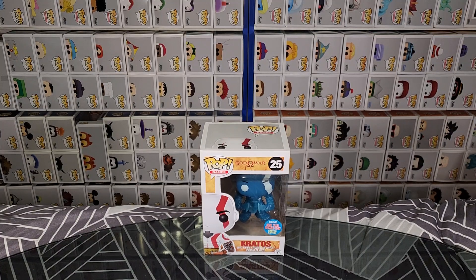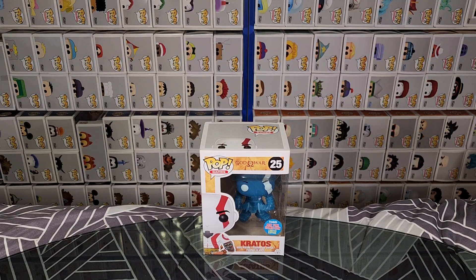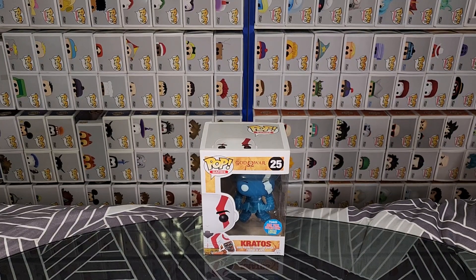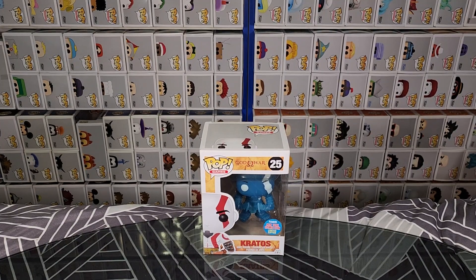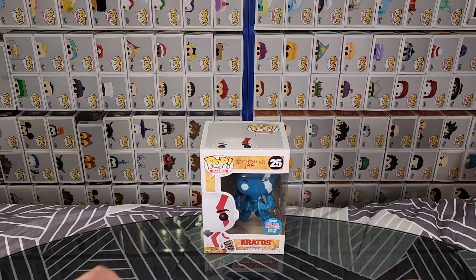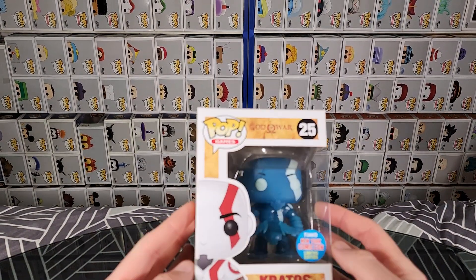Hello and welcome! In this video I'll be unboxing the Blue Kratos God of War New York Comic Con limited edition Funko Pop vinyl figure. This one released years ago and I've just bought it second hand off Facebook Marketplace for quite a bit to add to my collection. We're gonna unbox it today and check it out. Let's start by looking at the packaging itself.